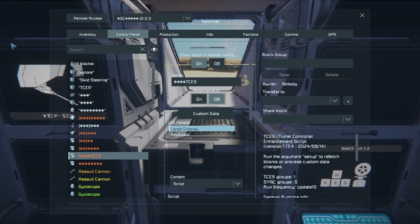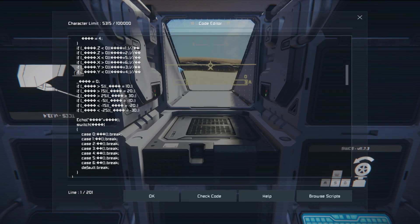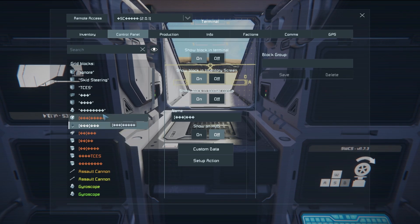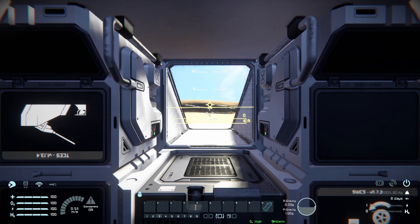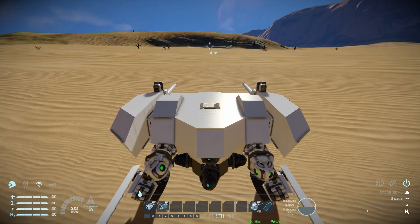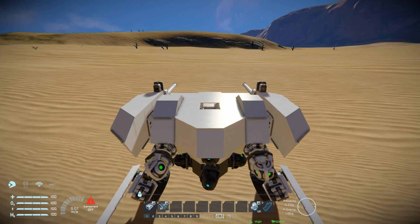We've also got a turret control script, and then a final programmable block with very complicated and scary-looking code. Out of that, coming to the remote control block — these are the only controls we get. Number nine is controlled with gyroscopes and you don't need to touch it; you could just drag it off the hotbar because it works straight away. You don't want to mess with the gyroscopes given how this vehicle operates. Number two is for the atmospheric thrusters to help move the thing, and number one is to take control of the turret on top.